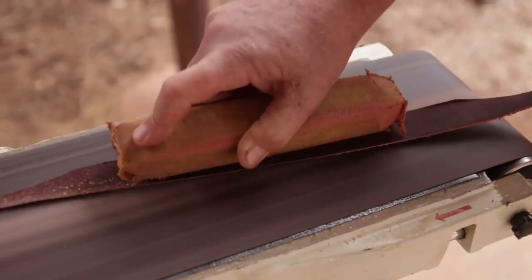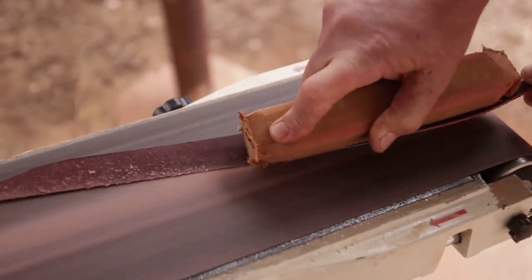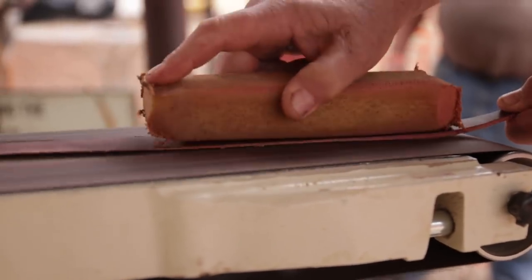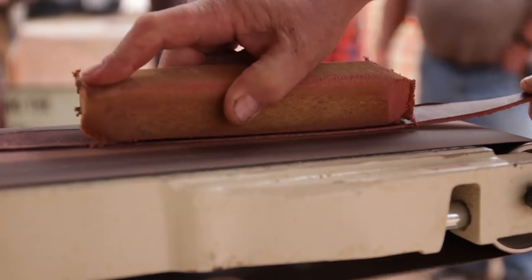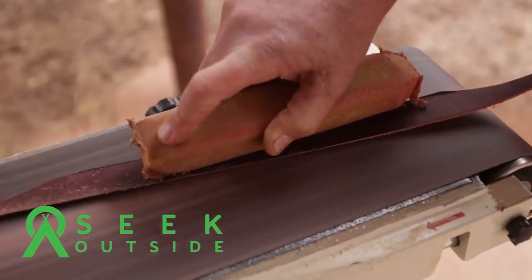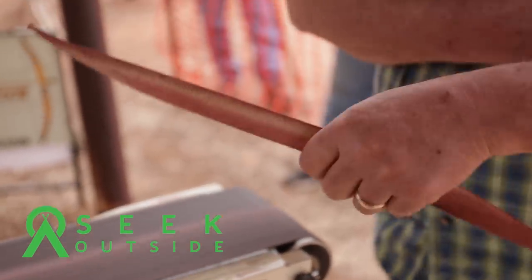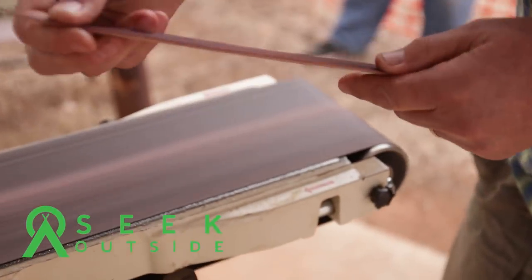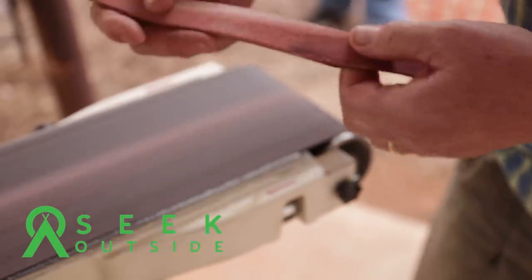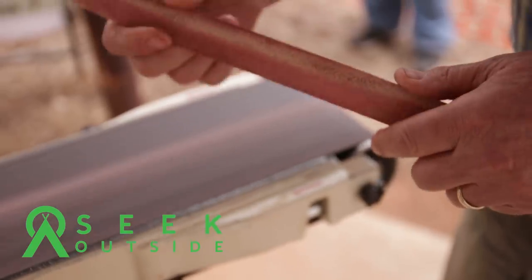A lot of people think when they see my wrap that I put something underneath the center of it, because it's protruding in the center — it's more pronounced. All it is, is the center of the leather, because I'm not taking any leather off on the belly in the center of this latigo leather. You can see that edge right there is real sharp. I've got it almost all the way down. I've got to turn it over on the other side to get that side, since I'm past three-quarters of the way.